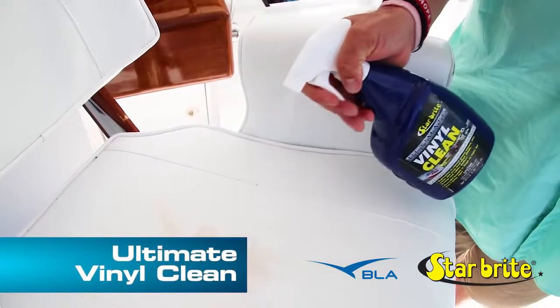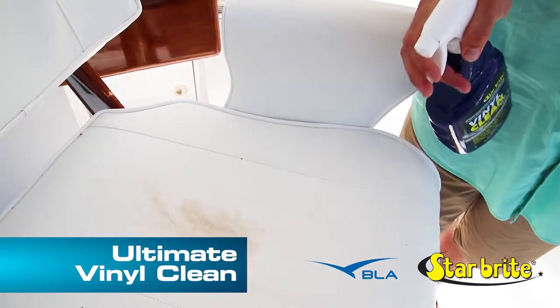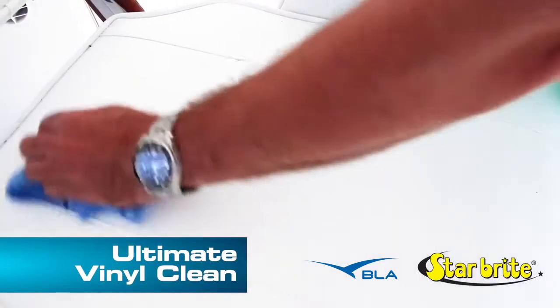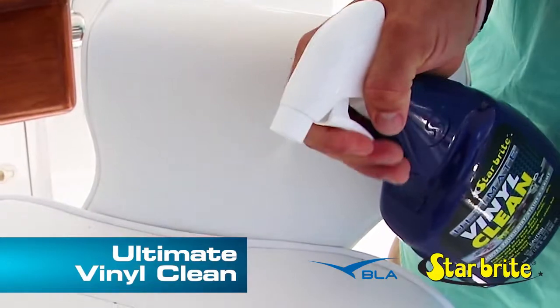Spray Ultimate Vinyl Clean directly onto the surface to be treated and use a soft cloth to spread it evenly. Let it work in for 15 to 30 seconds before wiping clean or rinsing. Stubborn stains may require a repeated application and light scrubbing.